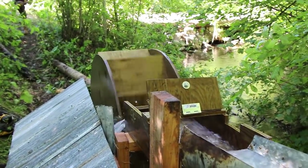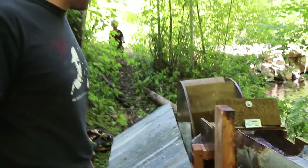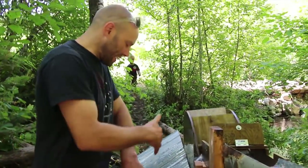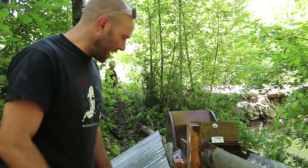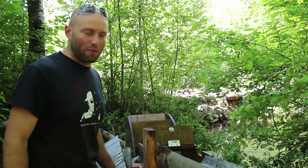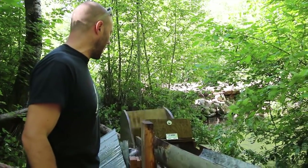We just measured it and it was making between 40 and 50 volts DC off the alternator. So it's a start. It's not exactly where we want to be. We want to be still faster, still higher.